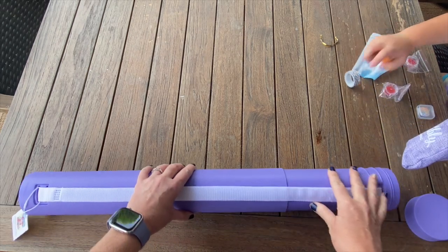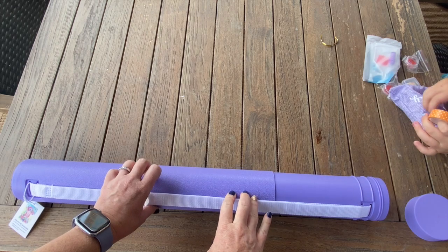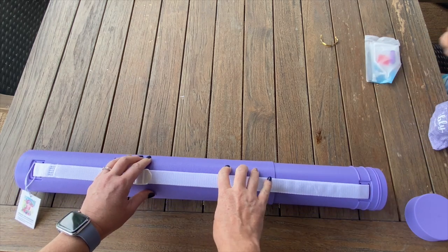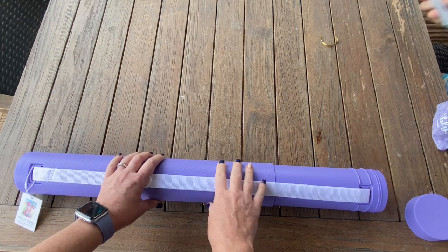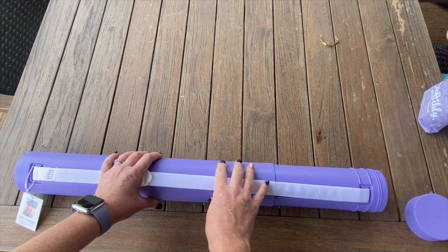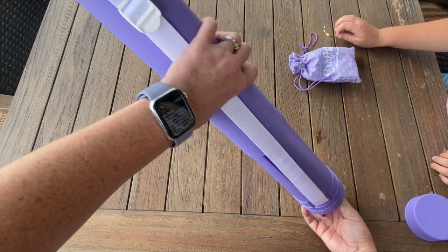I love having an assistant, this is awesome! So let me give you a little bit of details about Gracie. She is a square with AB's and she's 46 by 46 by 61 centimeters - in inches that's 18 by 24 inches - and she is $44.99, and she's in stock on the website.